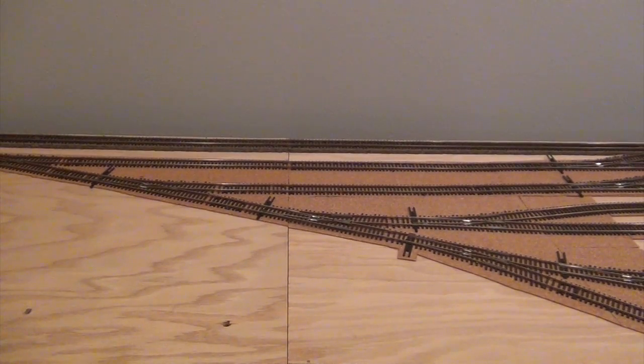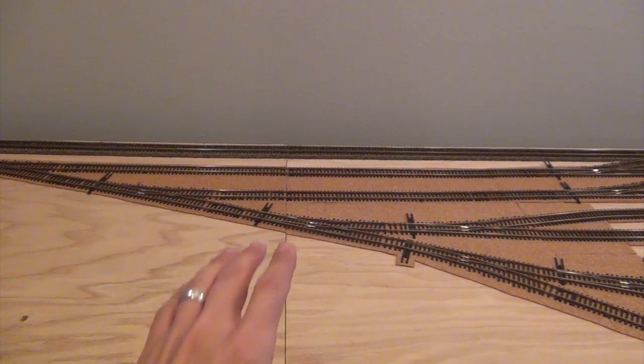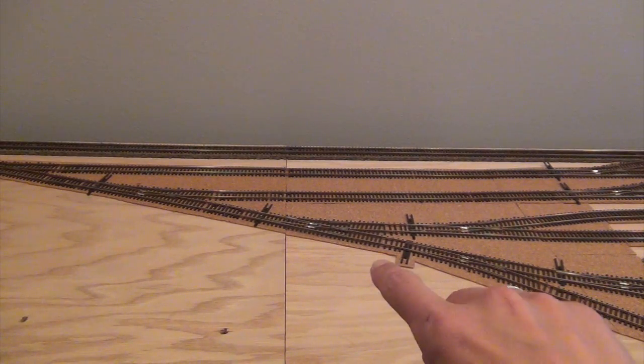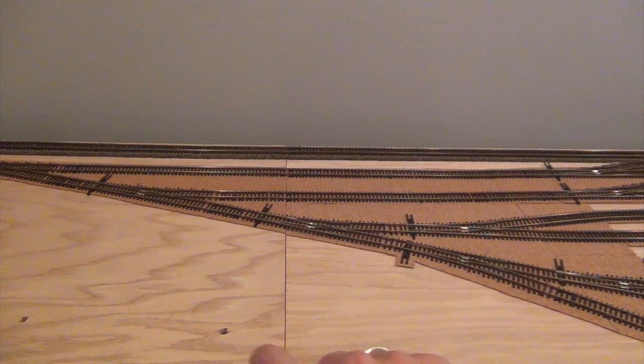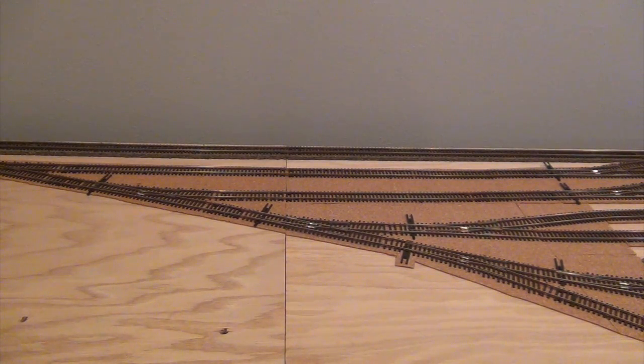The only real issue with doing two pieces is that one turnout falls right down the middle of the seam, which is a challenge because I power-routed all of the frogs — the frog is on one half and the point rails are on the other. All my turnouts are hooked up to Tortoise switch machines, so if I ever decide to move this I have to dismantle that turnout, take the Tortoise off, and unhook the wire from the frog before I can separate both halves.